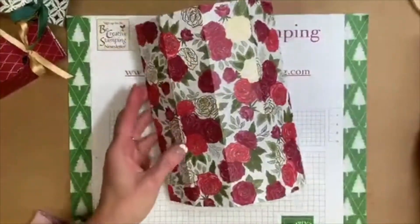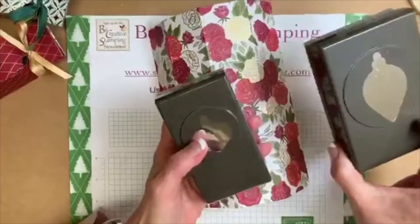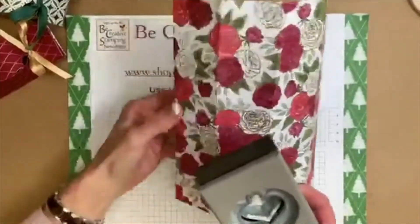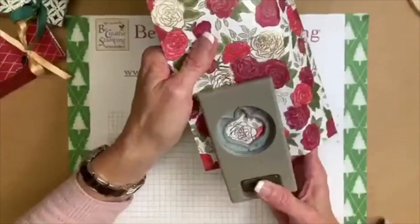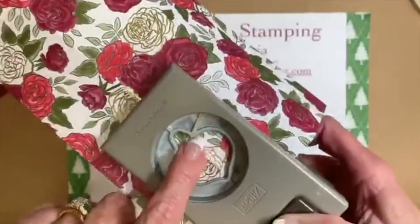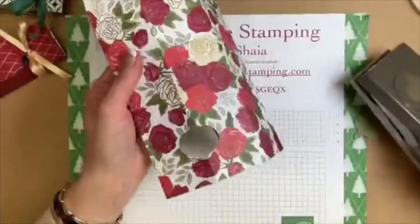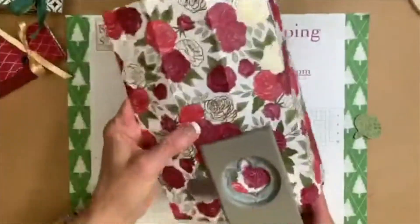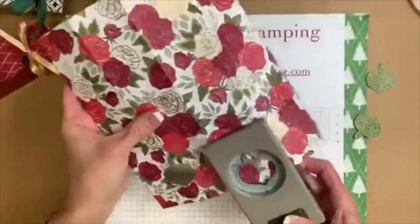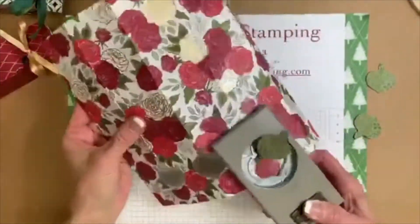Now I've scored everything and you can see the score lines. This is the punch you need — if you're looking at the punch pack, we want to use the smaller ornament punch. I'm going to open it up and insert this punch as far as it will go, then look at that score line right there — I'm centering it and punching that out. Now I'm going to go to the very next score line, which can be really difficult to see on designer paper.